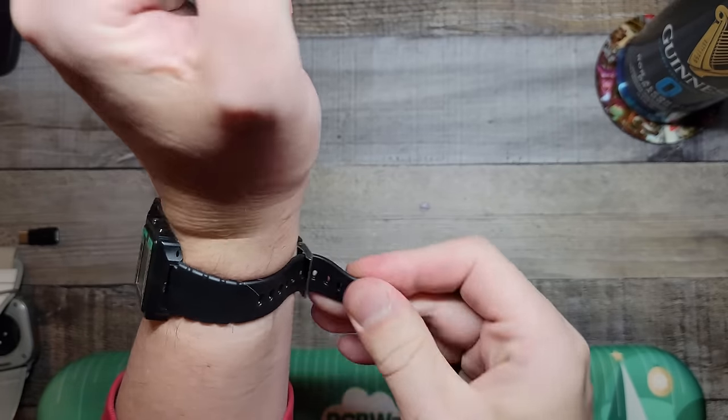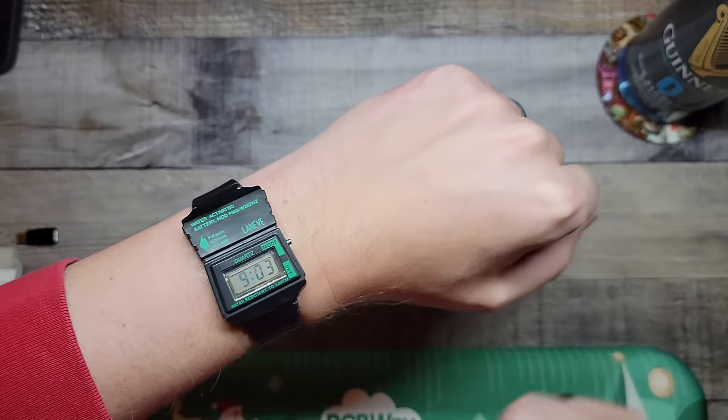Let's see if it's Perry-approved. I can't believe that worked. That's amazing!